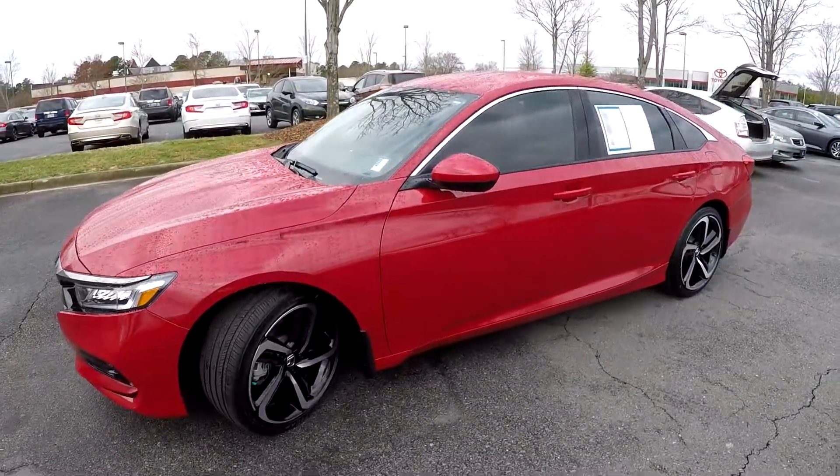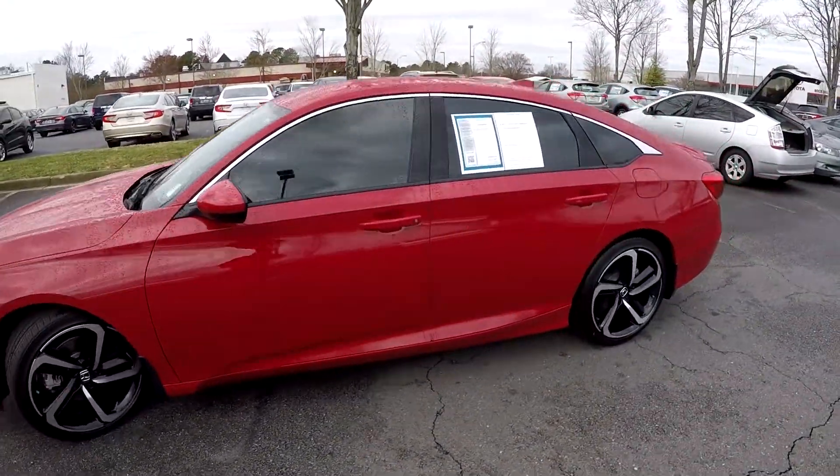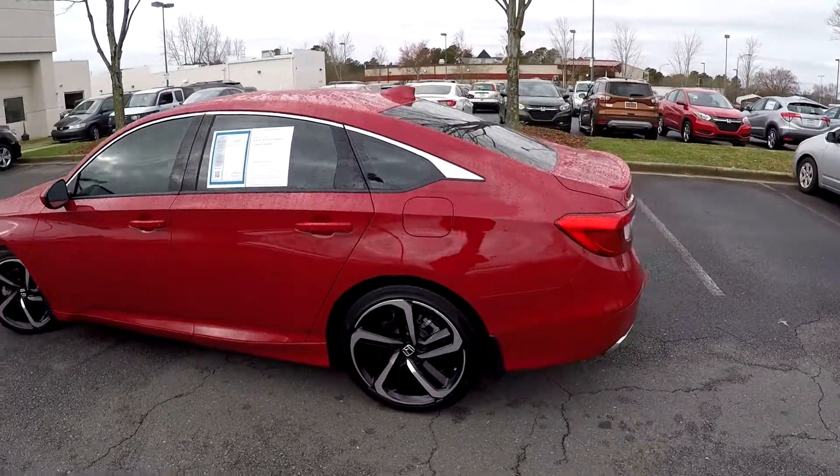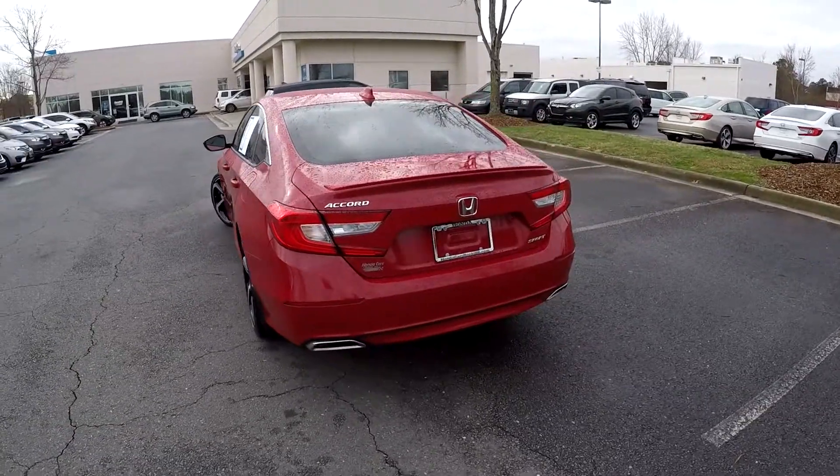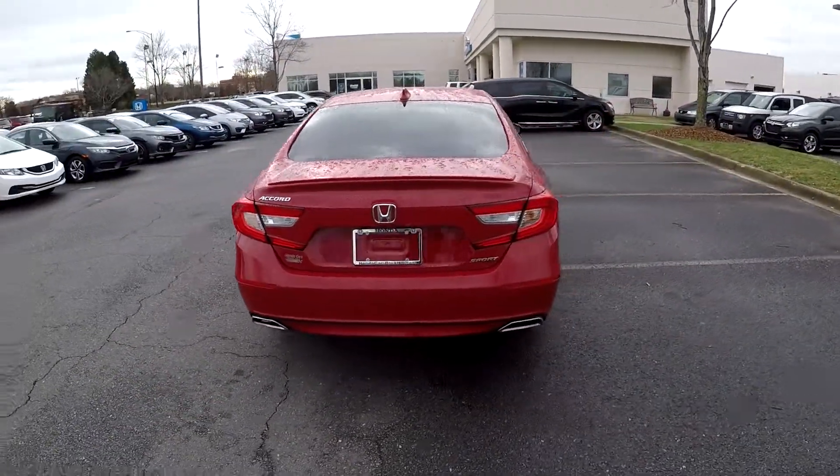There's a little bit of water on the vehicle left over from the rain. We're just looking for any major dents, dings, or scratches on the outside. The driver's side is in great shape. Coming around to the back, no signs of any damage at that rear bumper.